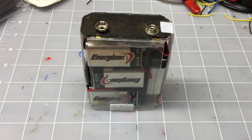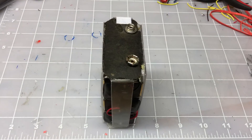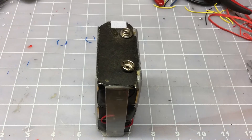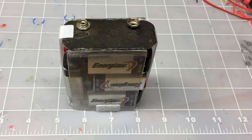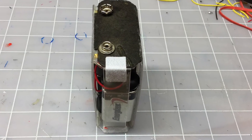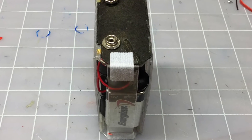I shortened up the leads, put heat shrink on, and you can see the batteries back inside the holder itself. Overall I'm pleased. You can see that piece of Velcro on one side — that's my ingress point for getting access to the batteries and replacing them in the future.